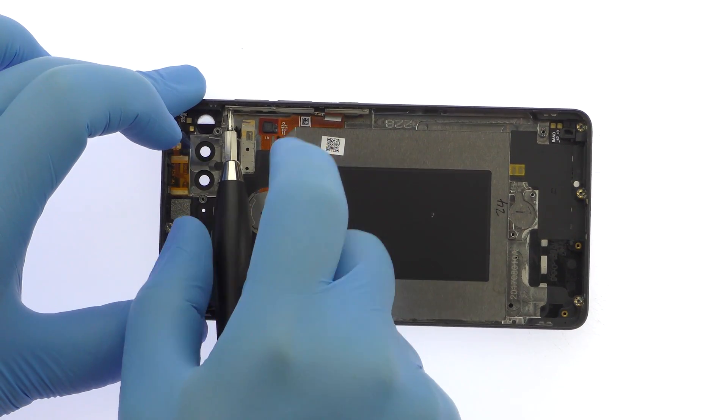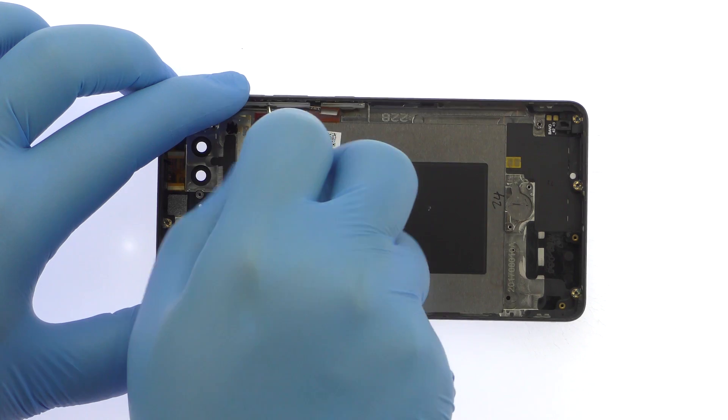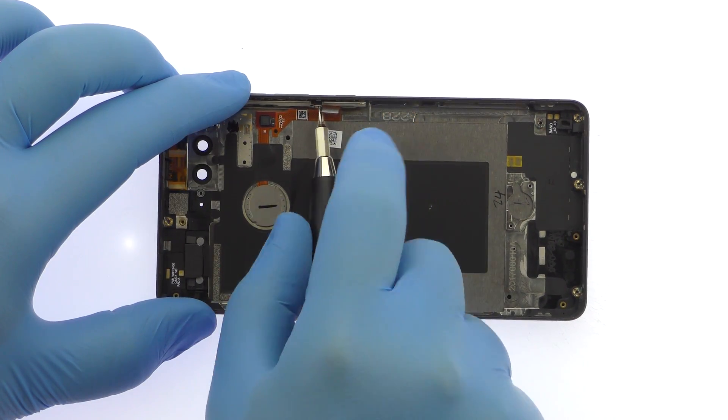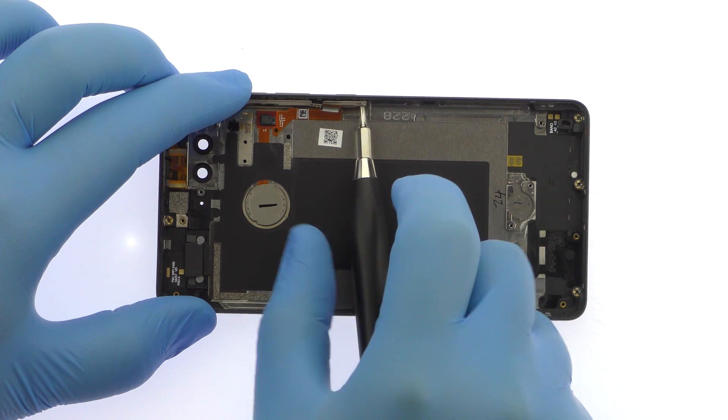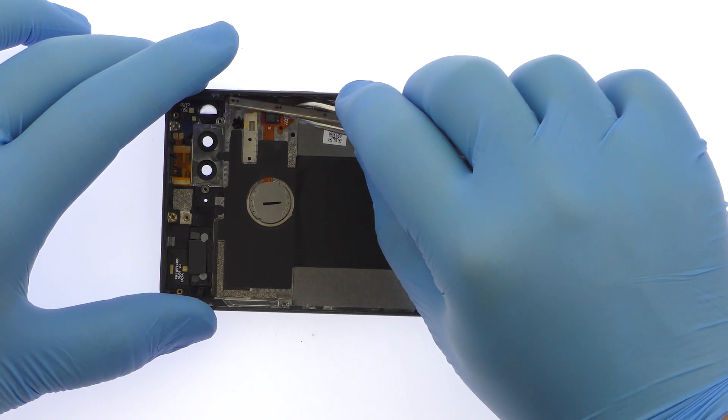Remove the following four Phillips screws. Use the tweezers to lift out the Essential Foam power and volume buttons cable.